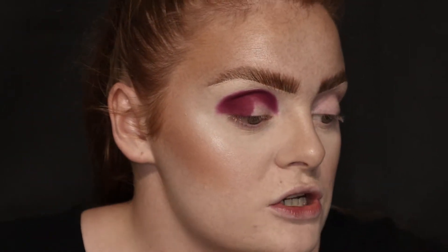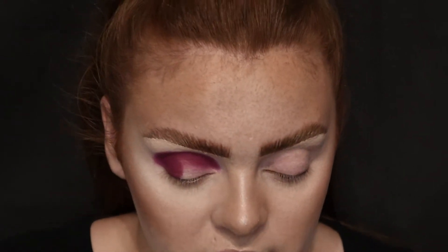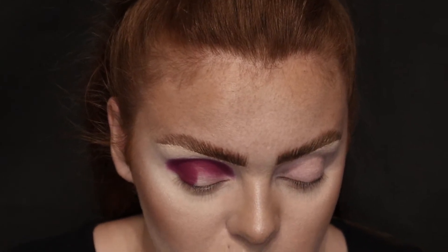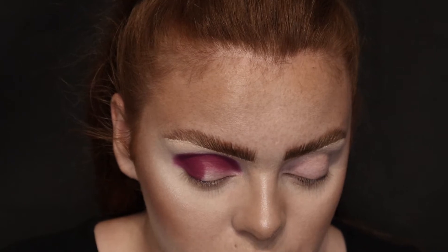Right, another brush. I'm just going to take like a small crease brush and we're going to take the shade In Lust, I think. I'll go for that one.